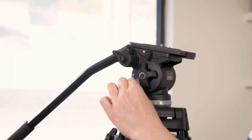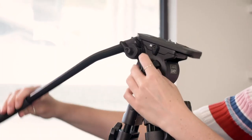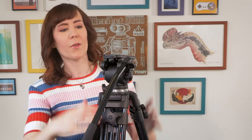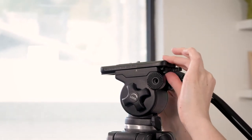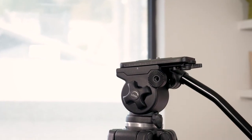You can also adjust the tension of the tilt drag — you can make it more intense or looser. Next up, it's got a quick release plate which just pops right up, and quick release plates are great because you can quickly put your camera on and move back and forth. It also has the ability to slide the plate back and forth so that you can better balance your camera — for example, if you had a really heavy lens that was very front-heavy, you could pull it back so that the center weight of your camera is more correct and better for the tripod.